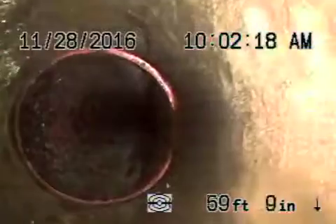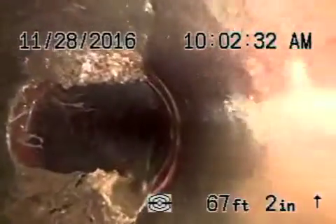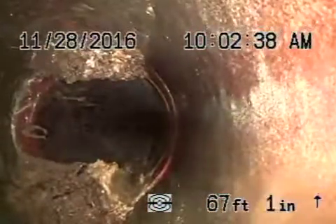At 67 feet you see a pretty bad either separation or broken section of pipe that can't be seen due to roots or a bad connection at a joint. It's right here on either side of the bottom of the pipe — that's the bottom of the pipe, you pull back, this is either side, and then the top.